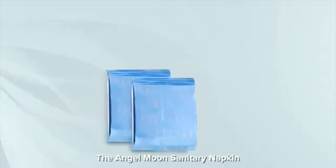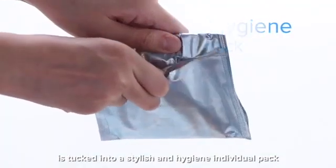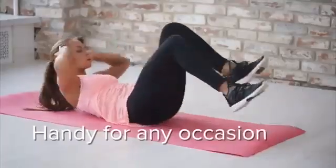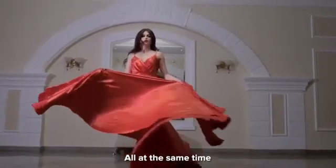The Angel Moon sanitary napkin is tucked into a stylish and hygienic individual pack that's sealed with aluminum foil, making it handy for any occasion. Stylish, safe and premium, all at the same time.